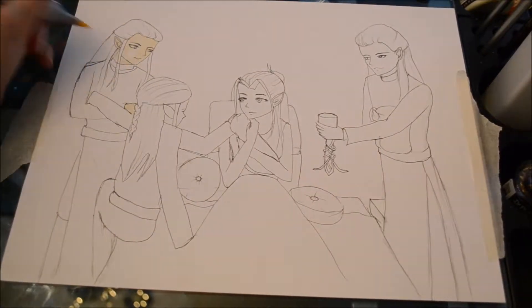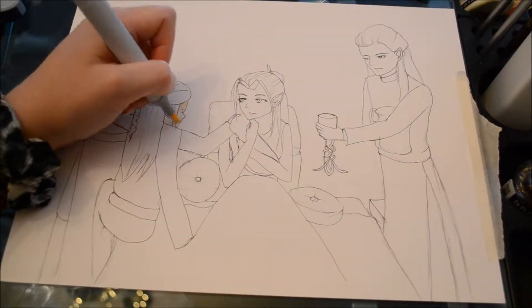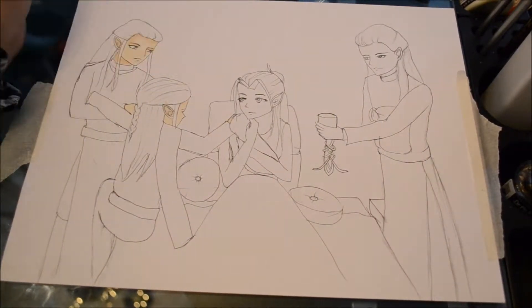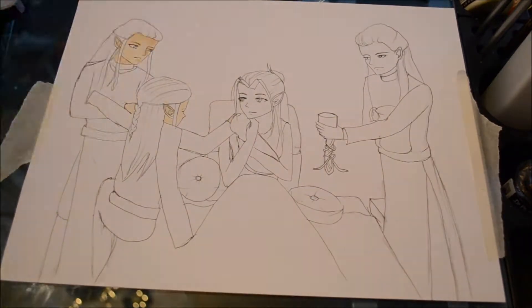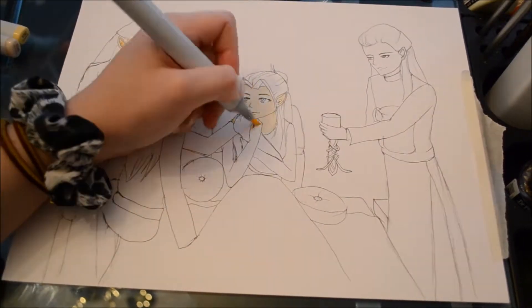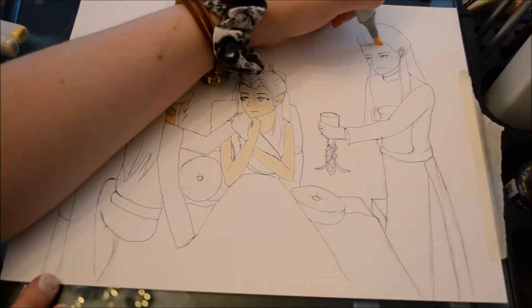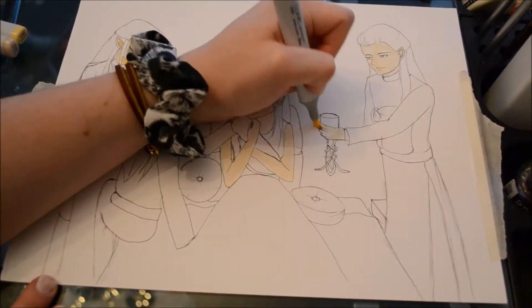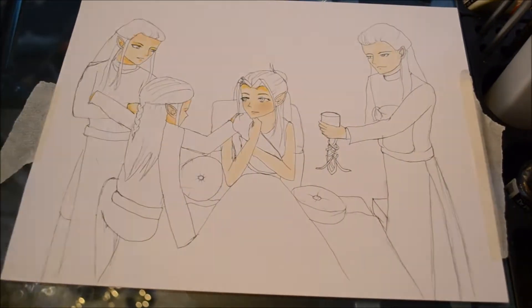Hello everyone and welcome back to my channel. For this week's drawing I'm going to be working on the family of Rivendell — Eladon, Eregir, Elrond, Celebrian, and little Arwen. This work is inspired by my favorite author J.R.R. Tolkien. The idea is that baby Arwen has just been born and Arwen's brothers and father are by Celebrian's side.